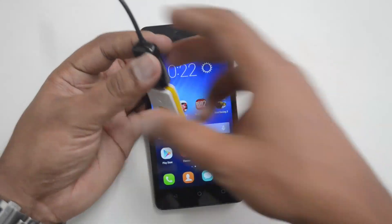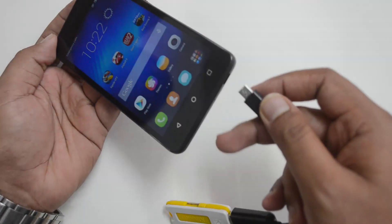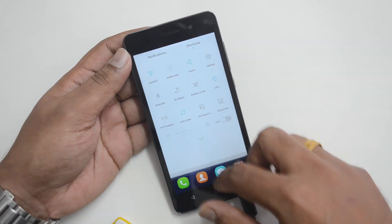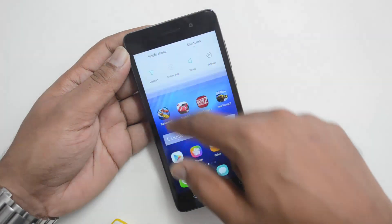We have a USB OTG cable with us and we connected a pen drive. Let's see if this device supports it — we are inserting the pen drive now. We don't really see any notification at first, but then we get this notification: 'preparing USB storage,' and it is connected now.